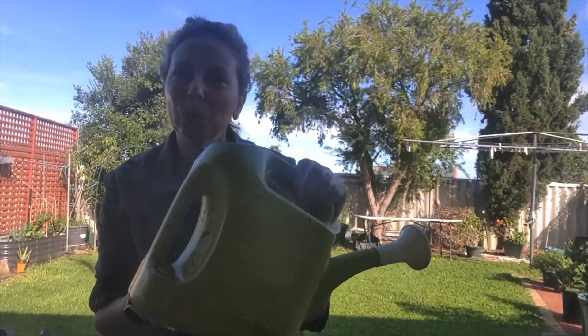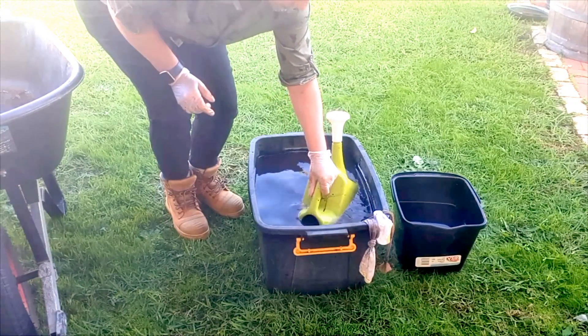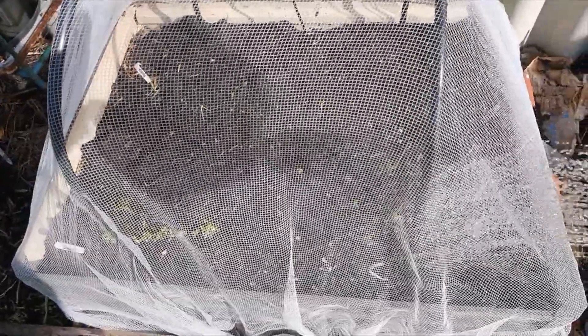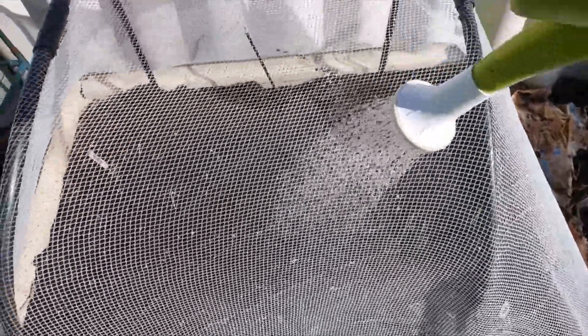I've got my watering can so we'll dunk it in and start putting it on the plants. I'm going to start on here — I just put this little netting up yesterday and I'm going to pull this over. I've got some carrots, some radishes growing in there, and a little midget melon in there as well. So I'm just going to give these plants a nice drink. These ones don't have any flowers on them, so I'm not keeping the bees out or anything.